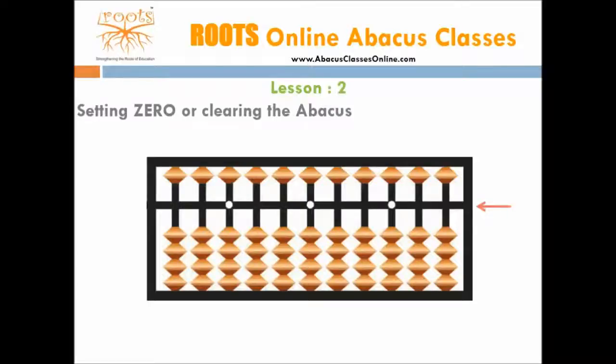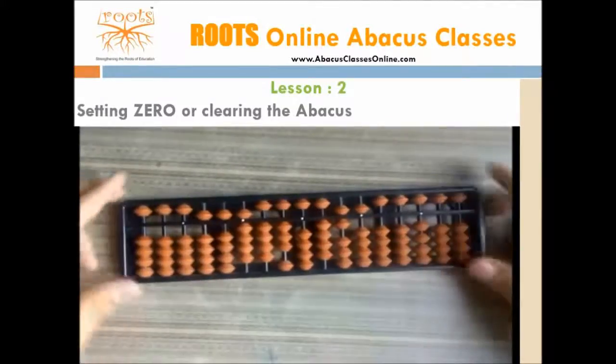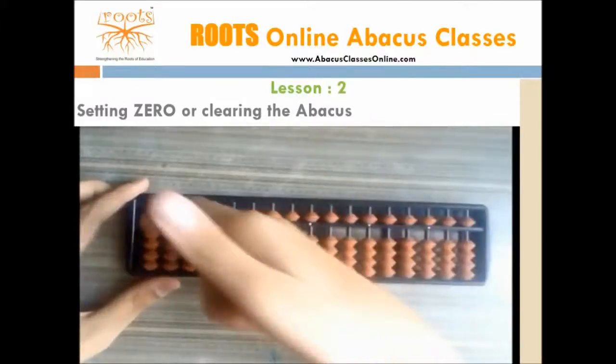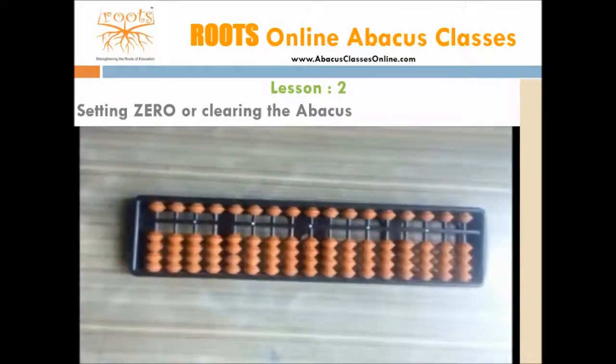Setting abacus to 0. Before doing any calculations, we need to ensure that the abacus is set to 0. It means that no bead should touch the bar. Here we see an abacus with few beads touching the bar. To set it to 0, make it stand vertically so that all the lower beads slide away from the bar. Now to slide away the upper beads, use the nail of the index finger.